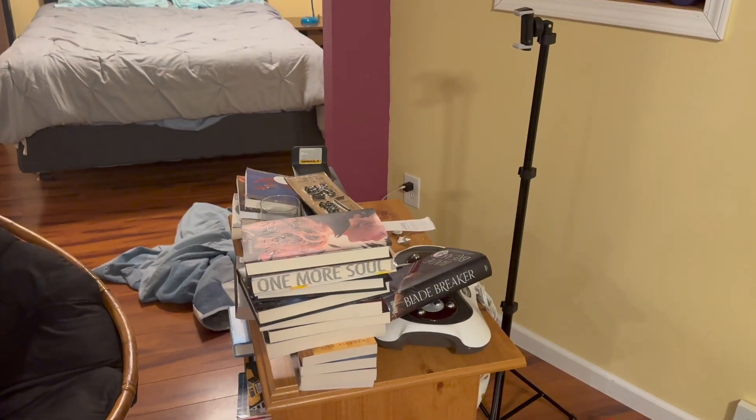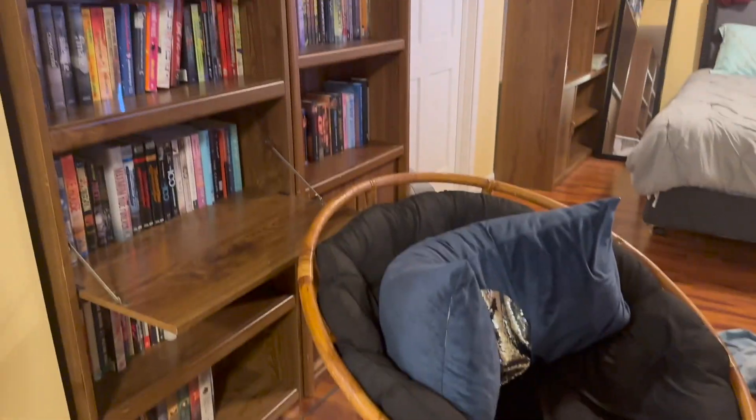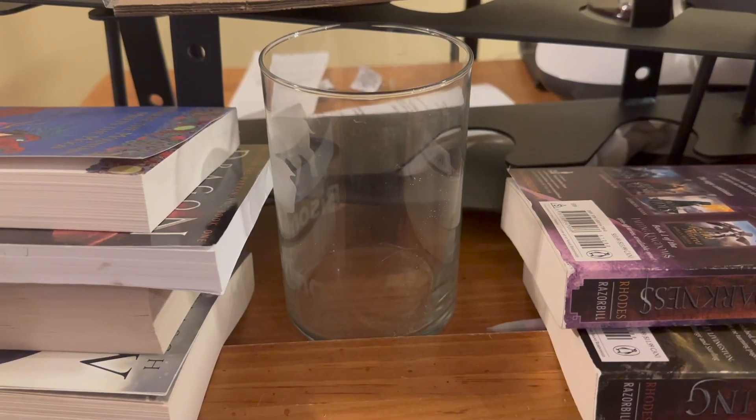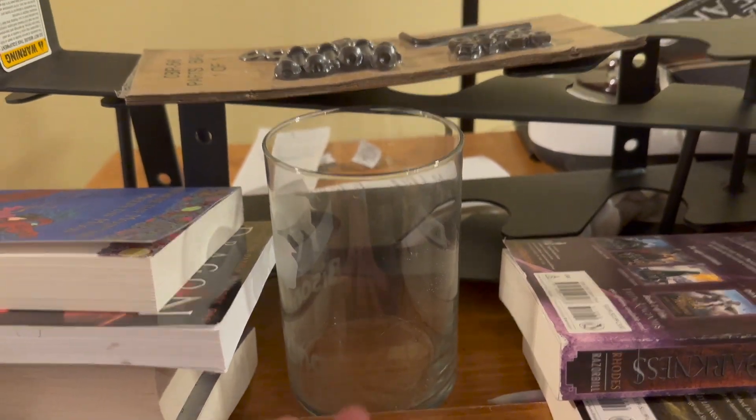We'll take the space from this to this — this is the before of what my working space looked like. Before this transformation I would record all my videos leaning up against this. Now I have the tripod which is really nice. If I ever wanted to do a YouTube video I'd be at this weird angle, which I don't want. So the tripod fixes that first step, which is nice.